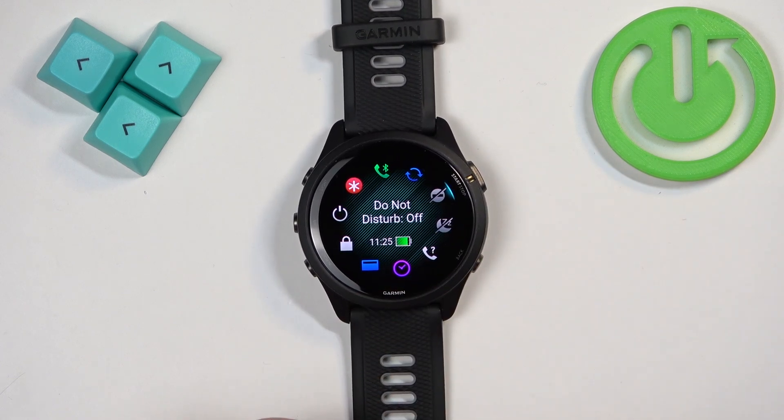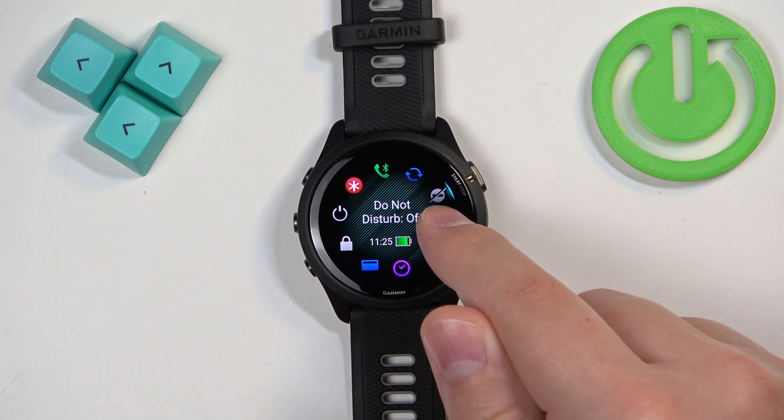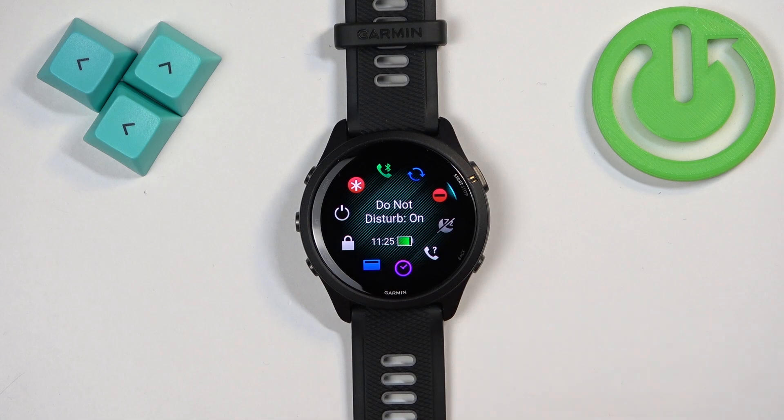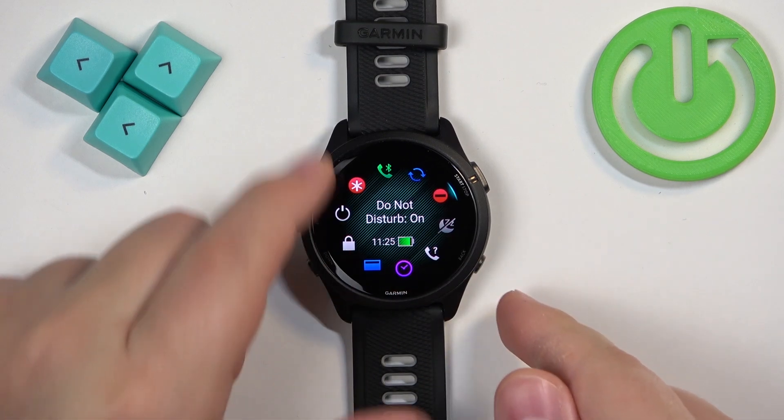Now select the Do Not Disturb mode icon, and once it's selected you will see the status of Do Not Disturb mode — as you can see it is turned off at the moment. If you want to turn it on, you can either tap on this icon or press the start button, and the status will change to on. The icon will change color, which indicates that the mode is enabled.